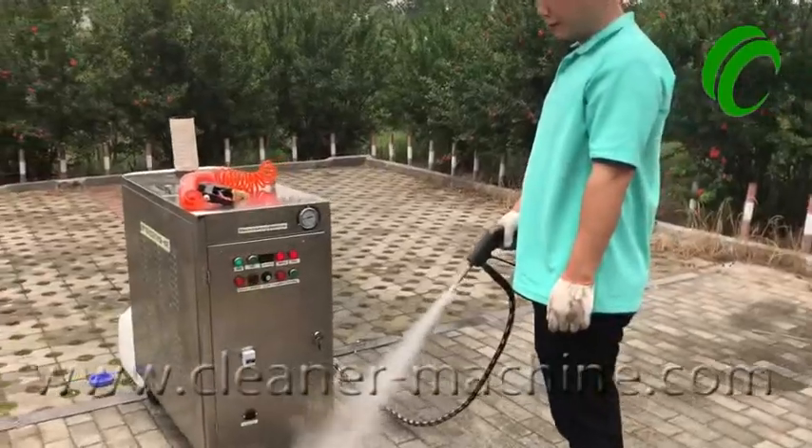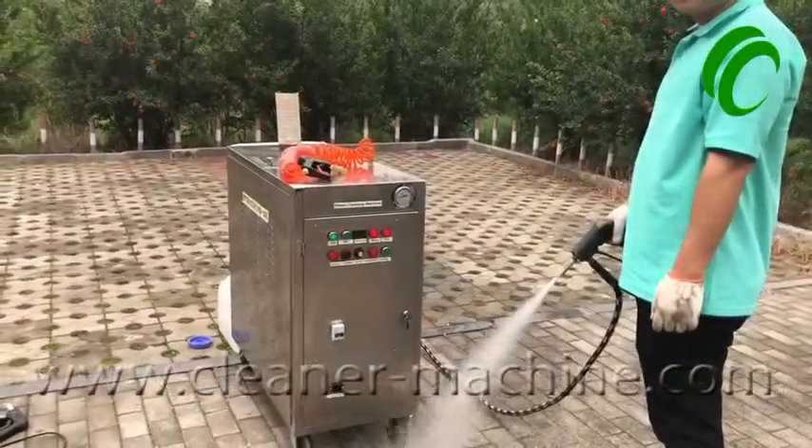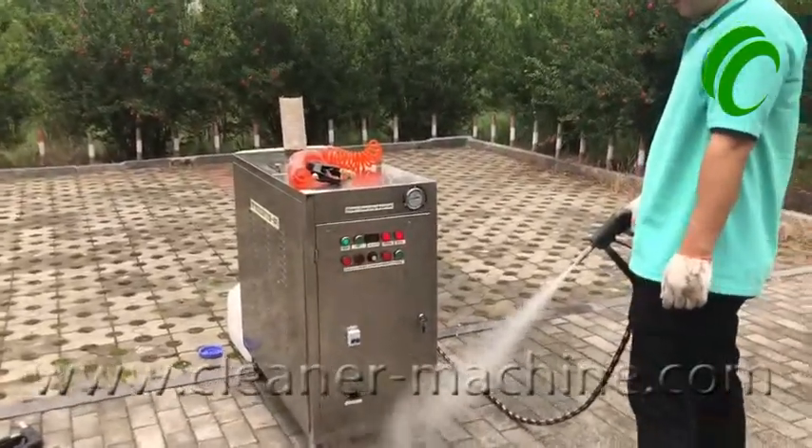That concludes the overview of how to use the LPG steam car washing machinery. Hope you have learned how to use it. Have a nice day, bye bye.